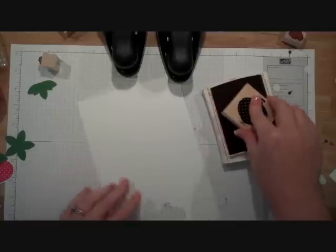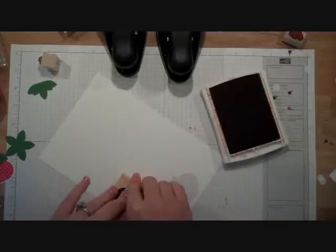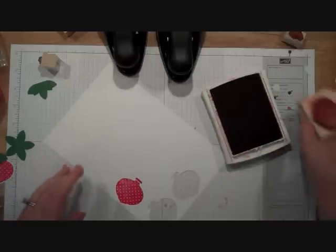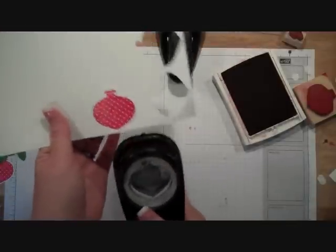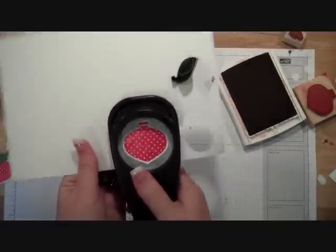The first thing we're going to do is ink up the ornament on some Whisper White cardstock and stamp it in real red ink. Then I'm going to use the ornament punch, slide it in, and punch it out.